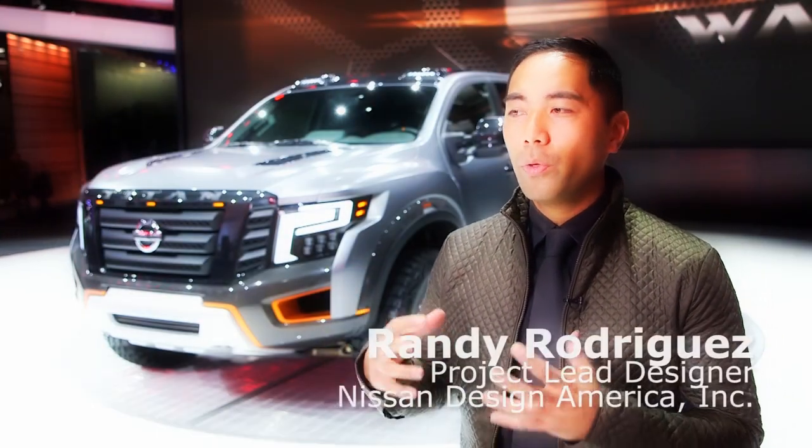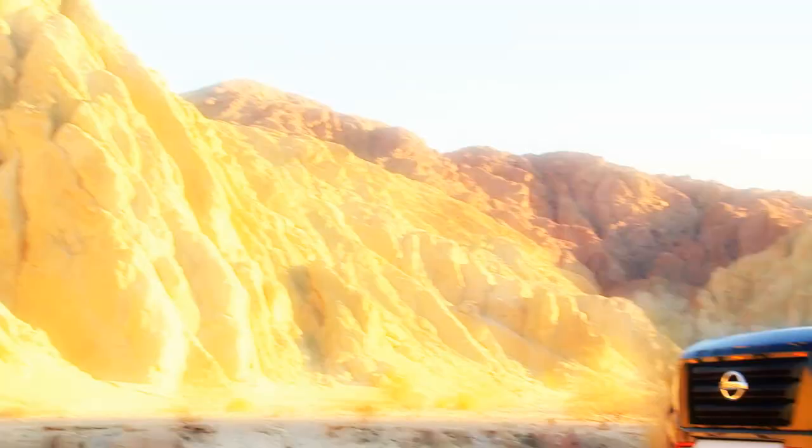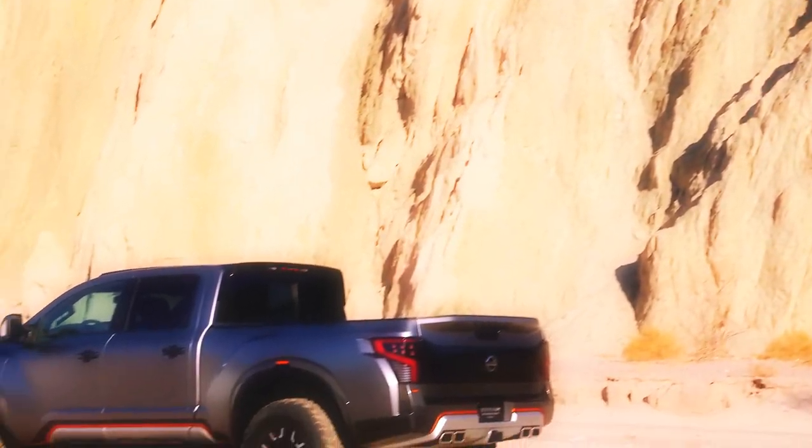With designing the Titan Warrior concept, a lot of the inspiration came from pre-runner trucks and desert racing trucks. Something that's really big in where we live in Southern California — we see a lot of this type of vehicle on the streets and roads, and it's always just gaining in popularity.